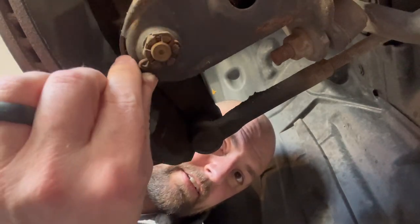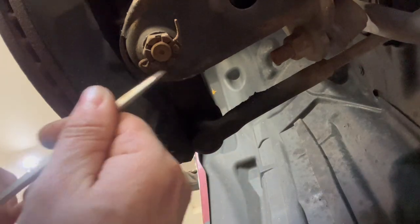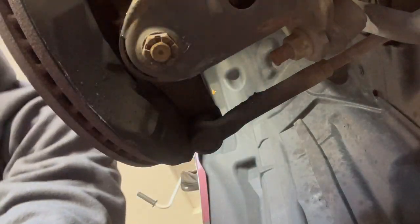Next, take out the cotter pin here on the bottom of the ball joint and then we'll pull this nut off here. I did buy new cotter pins just in case - I bought a value pack at Harbor Freight, just to have extra. Now we'll pop this off with an impact. It is also a 19. There we go, it comes right off.